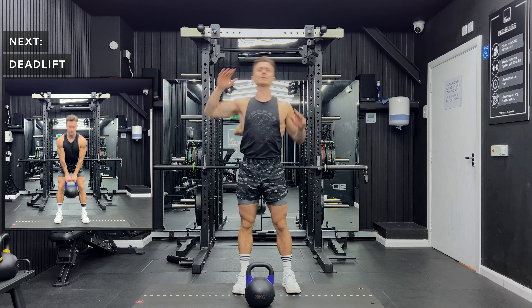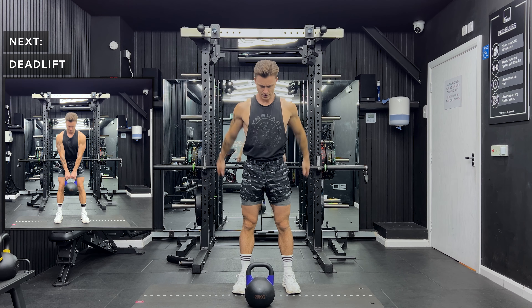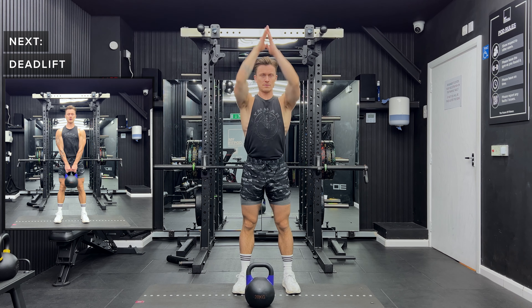First, make sure that you're warmed up for this workout. You can warm up those fingers by clicking the subscribe button now, and you can also click the link in the top right hand corner for a short warm-up routine.